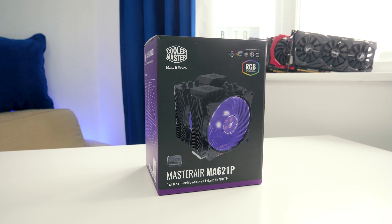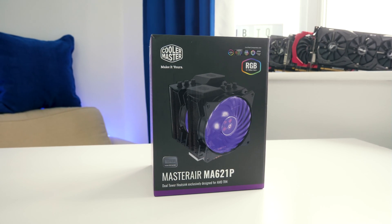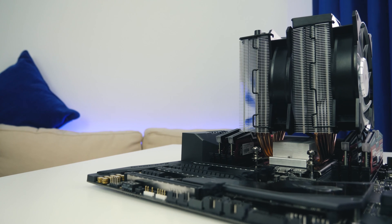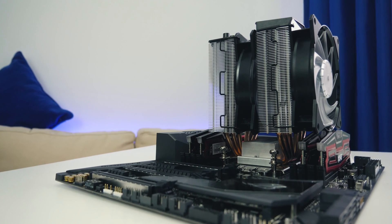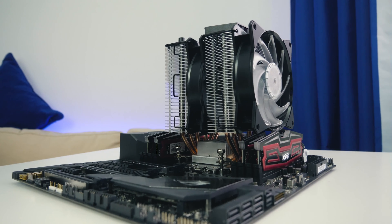One slight drawback and criticism from me: you don't actually get a third fan mounting bracket. It would look really cool and would improve performance slightly if you could install a third fan at the rear, but Cooler Master doesn't give you the fittings to do so. They did with other air cooler models — the Hyper 212 Evo is a great example. Whilst three fans is definitely overkill, it would look nicer and it's a shame Cooler Master haven't included that.